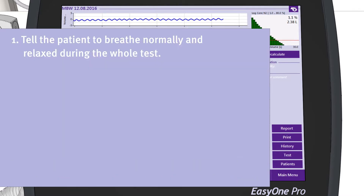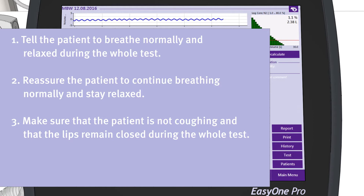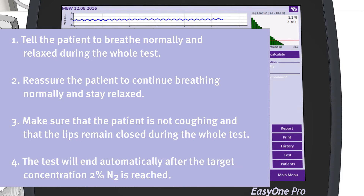To summarize: please tell the patient to breathe normally and relaxed during the whole test. Reassure the patient to continue breathing normally and stay relaxed. Make sure that the patient is not coughing and that the lips remain closed during the whole test. The test will end automatically after the target concentration of 2% N2 is reached.